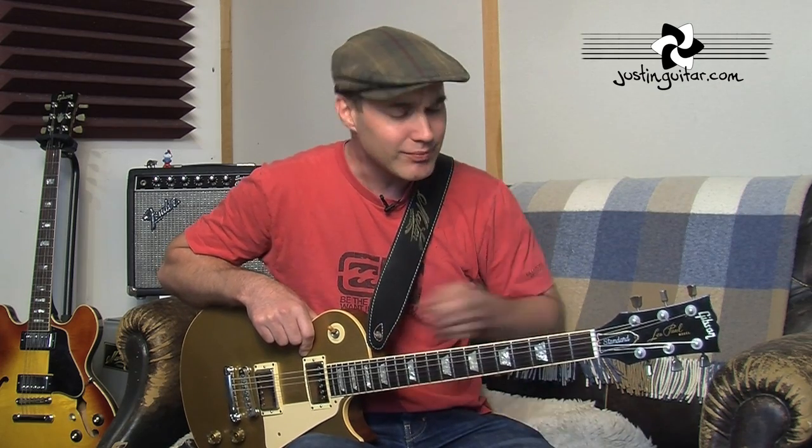There are a few different options. I tend to use one made by Schaller, which is a locking system that fits onto your strap, and then you have to replace the little nut on the guitar, and they kind of lock together and won't come off. That's what I tend to use myself. I'm going to show you that in a close-up in a second.